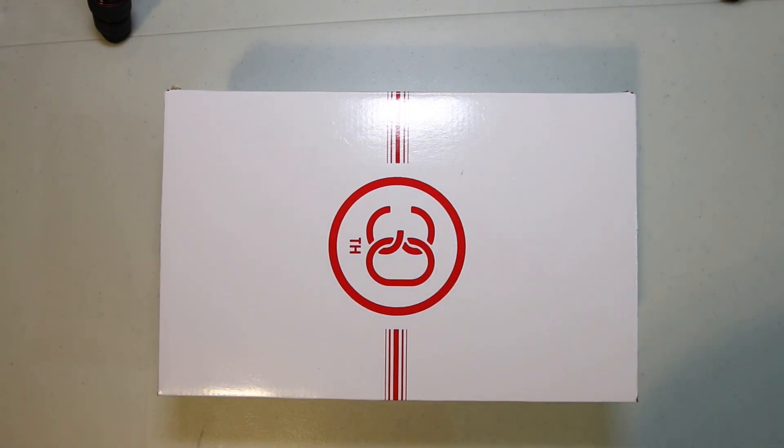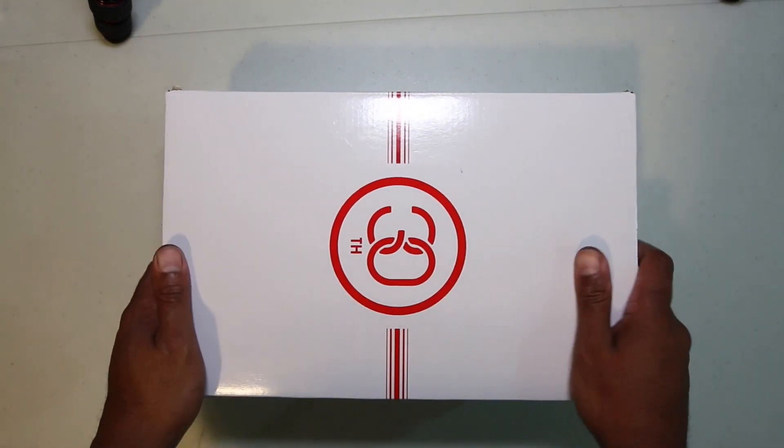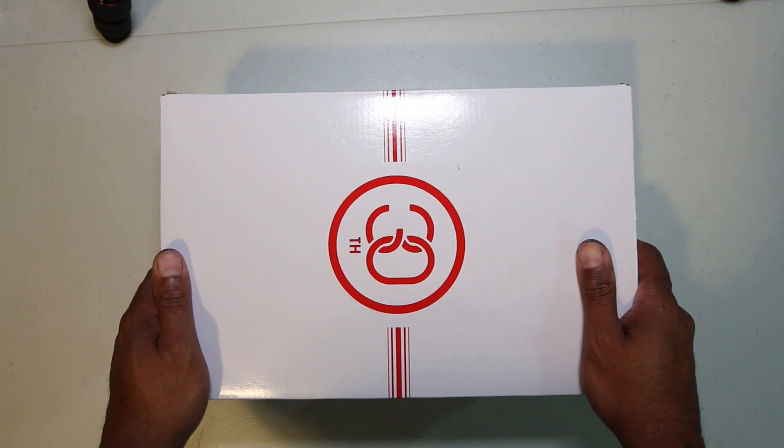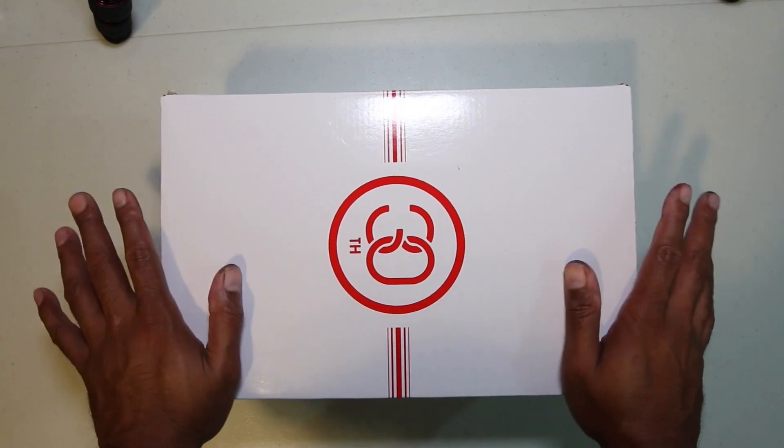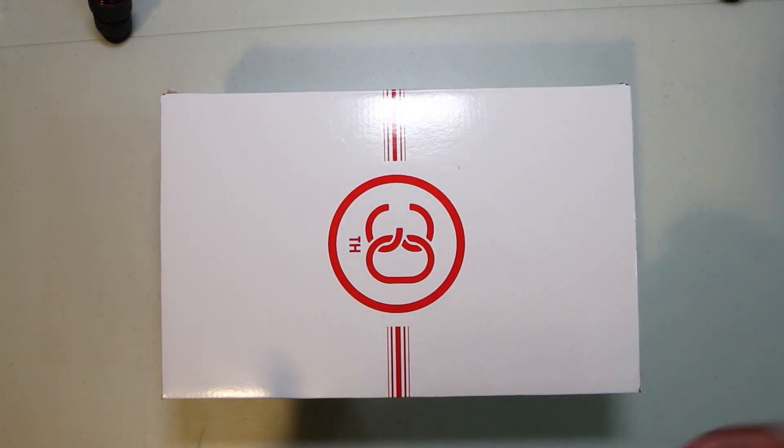What's up guys, Camp Out coming at you with another review — I don't even know, this is number three this week. This is a treat, it's definitely a treat. 30th anniversary on the top of the box here.